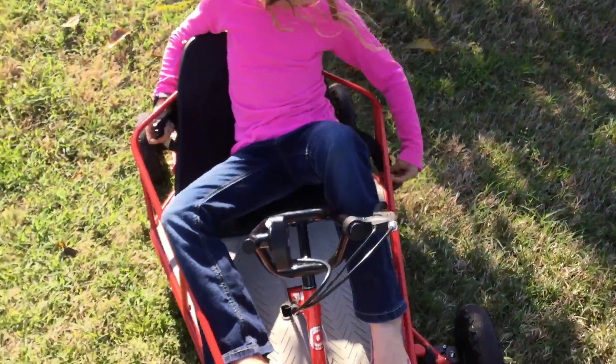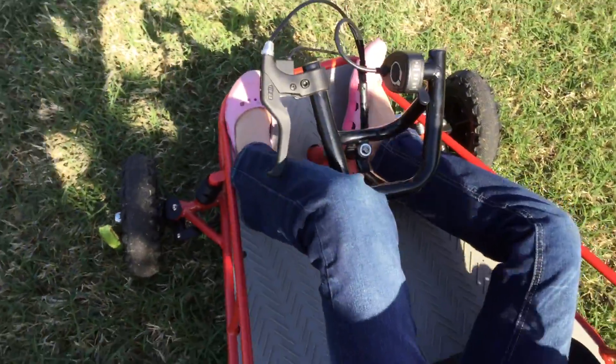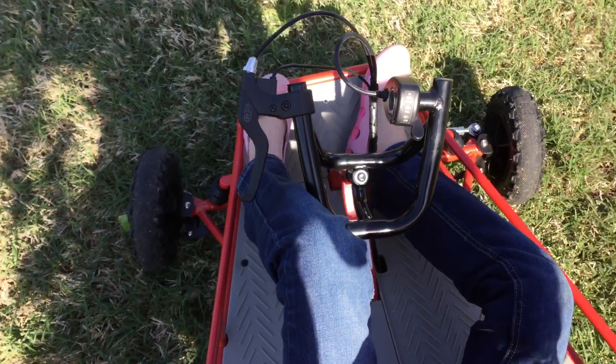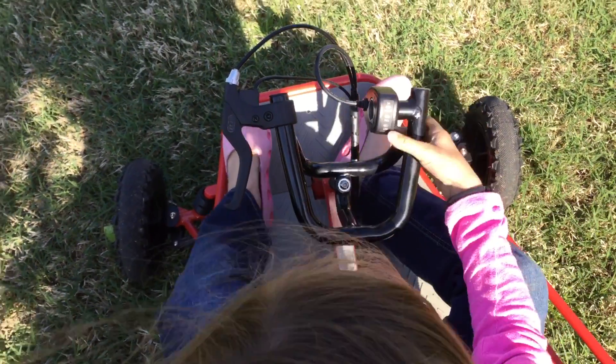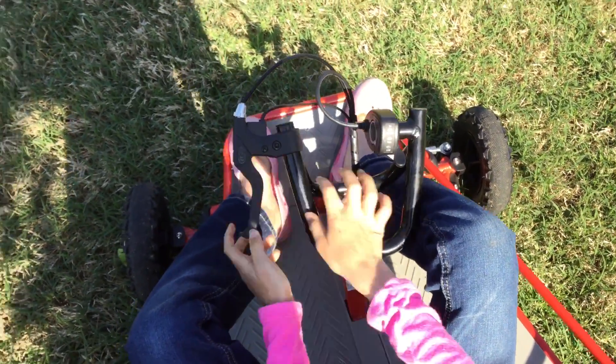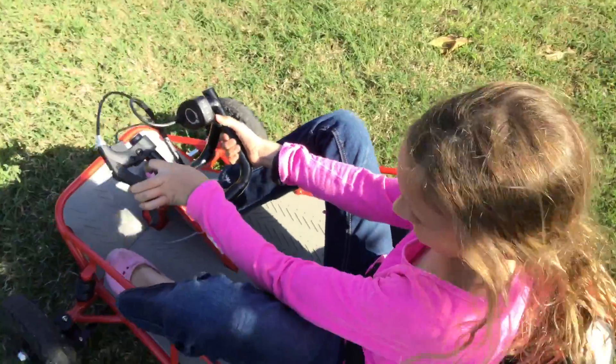So here you can see the controllers. Harper, tell me about the controllers. Okay, so you press this button to go, and you press this brake — this is the brakes — so you press that to stop. So that's pretty easy.